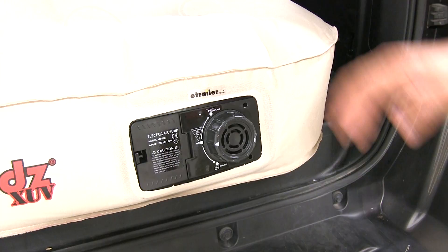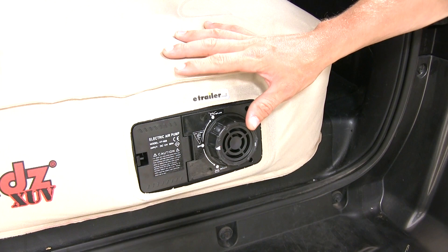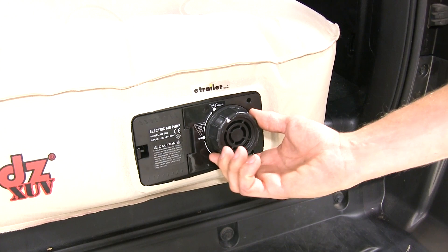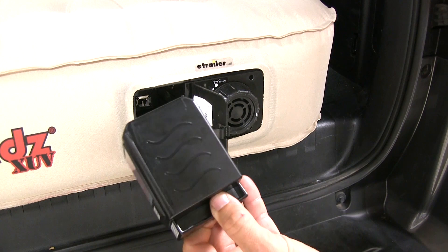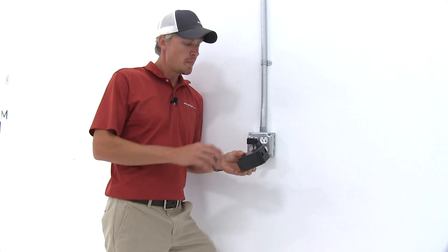What separates this inflatable mattress from the others is its onboard electric air pump. It allows you to inflate or deflate on the fly. It operates on an included rechargeable battery. Everything is located at the back, so it's easy to access and easy to operate. The battery itself is a nickel metal hydride, and the charger is included.